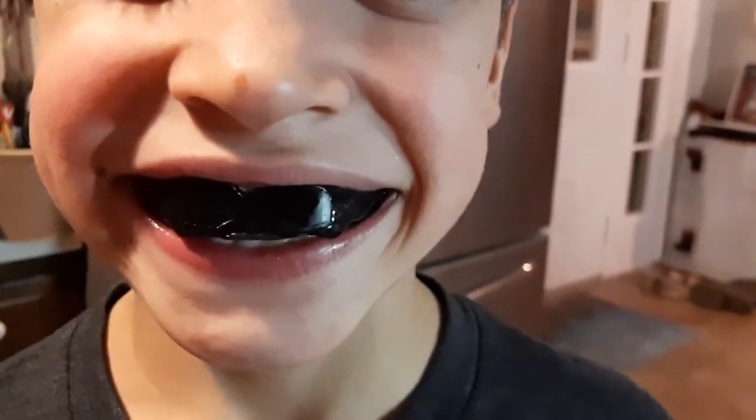They can be remolded with the same steps if needed and can also be trimmed to make it even more comfortable. It is really easy to do and for the price you may want to keep a few of them on hand in case one gets lost between games and practice. This also works if you have braces as well.